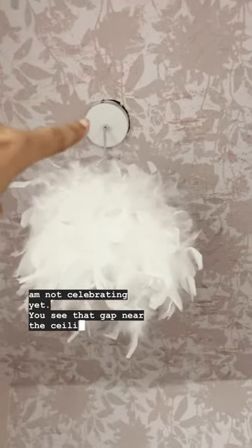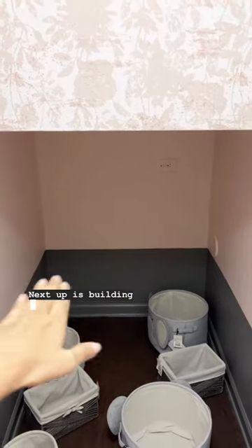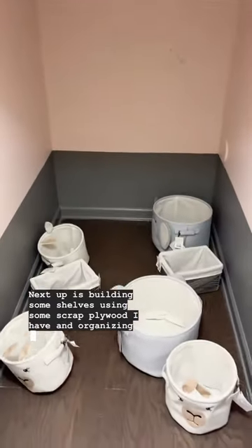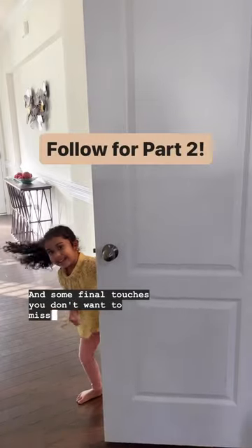You see that gap near the ceiling cap — that is bothering me and I've got to fix it. Next up is building some shelves using scrap plywood and organizing all the toys in baskets, plus some final touches you don't want to miss. Follow for part two.